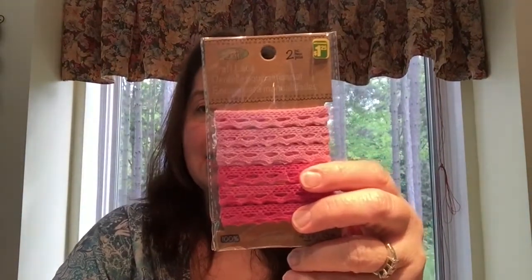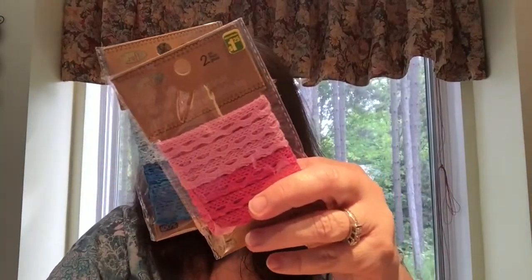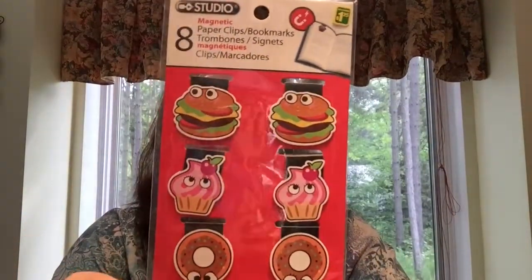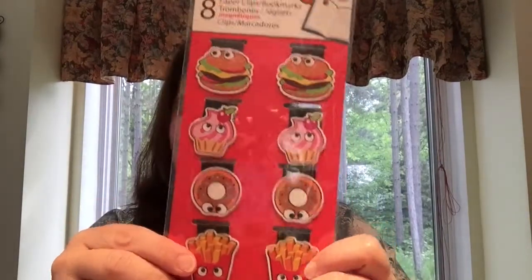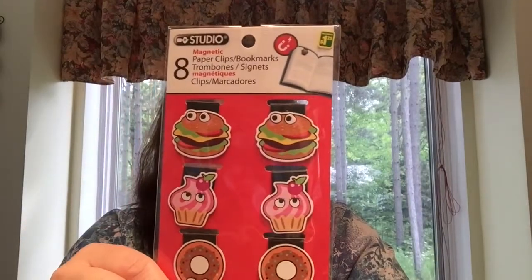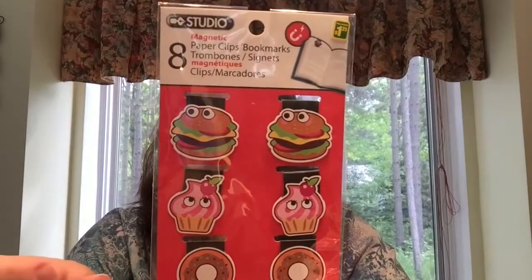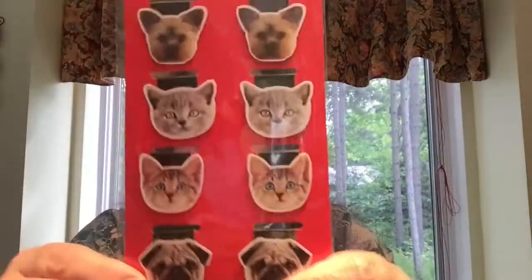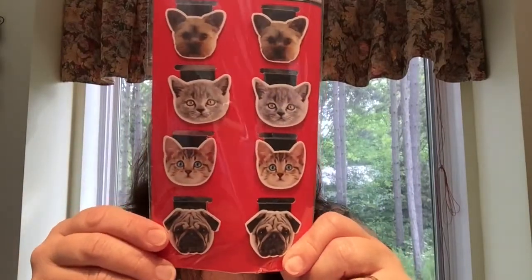These were new at the Dollarama I was at yesterday — packages of colored lace. I got the pink, blue, and lilac or purple sets. I also got these fun little page magnets — they're food-themed with eyes: french fries, donuts, cupcakes, little hamburgers. I thought these were really cute, maybe to give with a child's book as a gift or put in some mail or a pocket letter. You get eight of them for $1.25. And these ones are my favorite because they have little kitties and cute puppies.